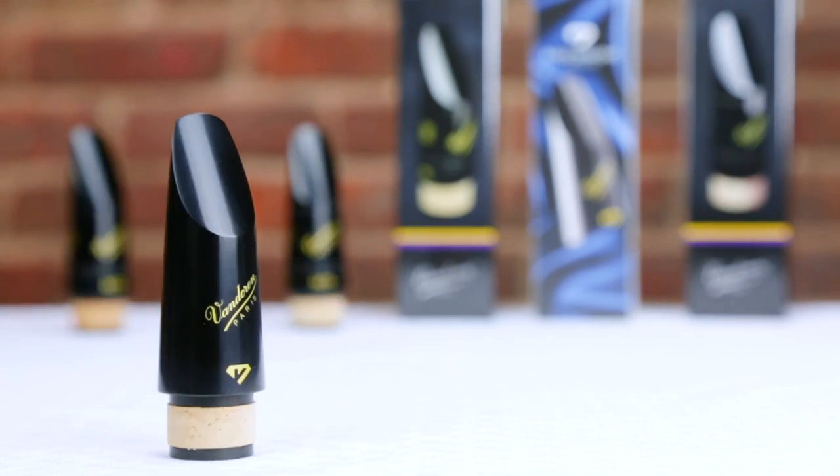Finding your own sound is extremely personal, and everybody's looking for different things based on their experience level or personal preference. Vandoren takes great pride in making a wide variety of mouthpieces so that you have plenty to choose from. While Vandoren makes many models beyond what we just discussed in this video, I hope that my recommendations have helped you to find which mouthpiece might be the best fit for you.